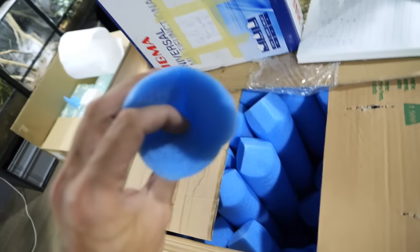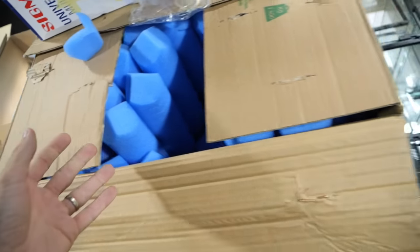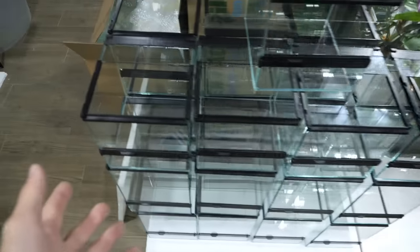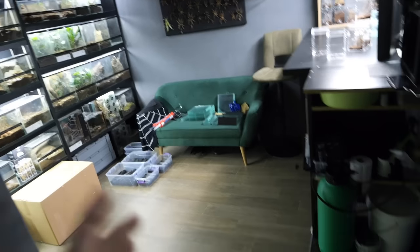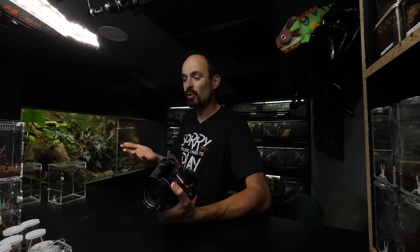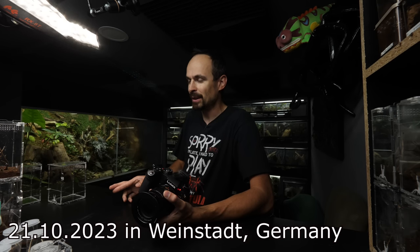I'm also building enclosures for the next expo — these are all finished and just need to be packed. I have glass here and more glass coming so I can build enough enclosures. The expo is in Weinstadt, Germany, at the end of this month. I did get the table, and all the information is in the description.